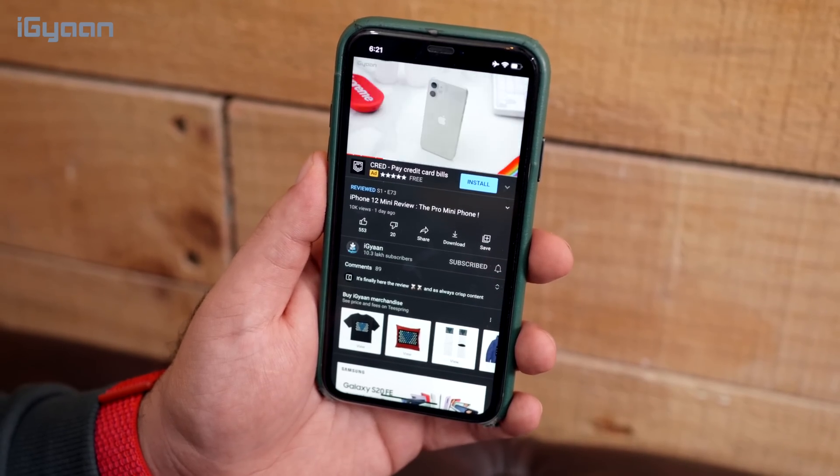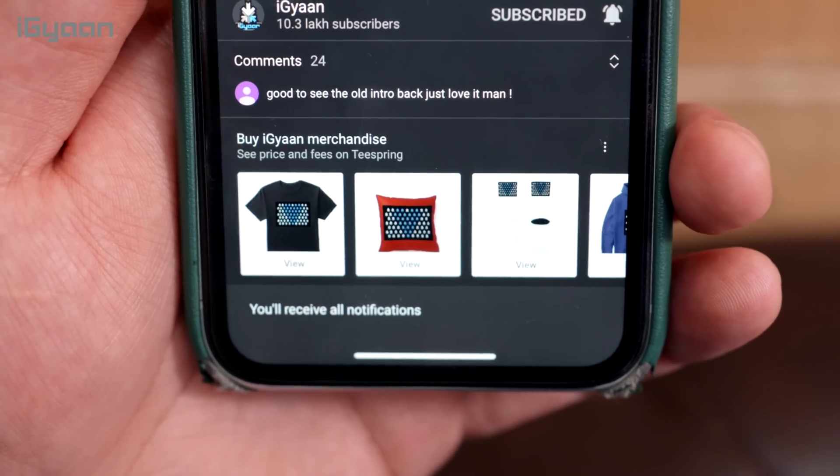We've just noticed that around 60% of you watching our videos are not subscribed, and a lot of you who are subscribed don't have your notifications turned on. So make sure to hit that subscribe button and hit the bell notification icon selecting all notifications, and make sure your smartphone notifications for YouTube are turned on so you get notified every time we upload a video.